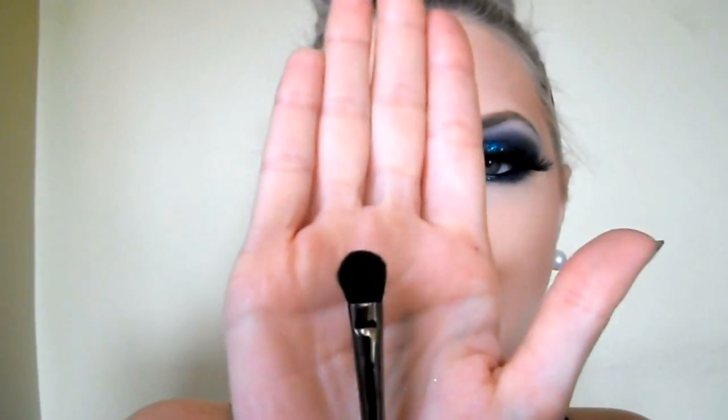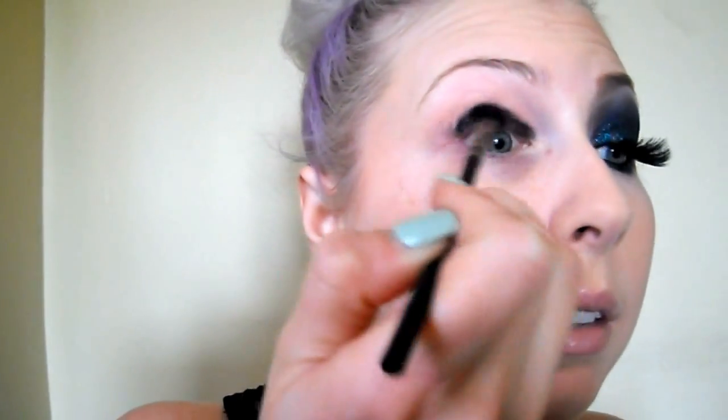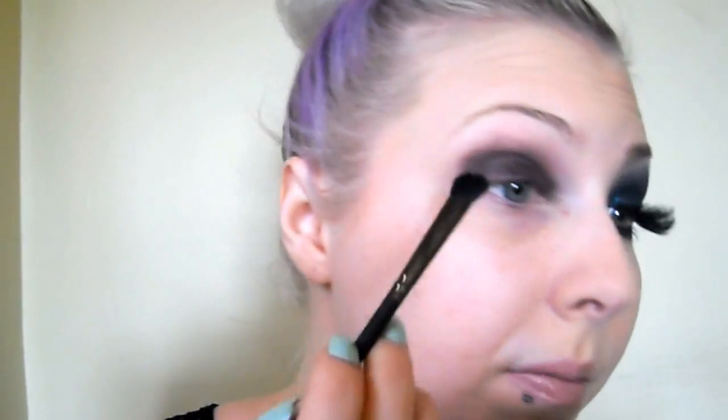Next I need a dark black base, so I'm going to use my NYX Jumbo Pencil in Black Bean. I'm just going to run that along my lower lid, close to my lash line. Then with a synthetic brush — synthetic works best with this — I'm going to be using one of the new Royal NYX brushes from the Revolution Line, the BX80. It's just a fluffy synthetic brush and I'm going to blend out that dark black base. I did go above the crease because we're going to be working right above the crease with our dark shades.